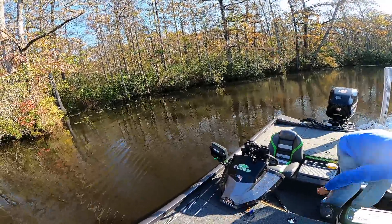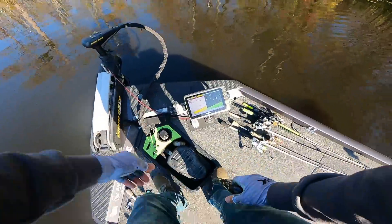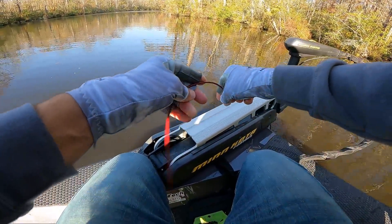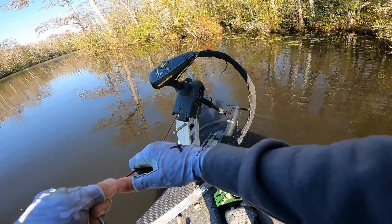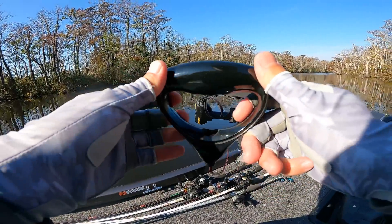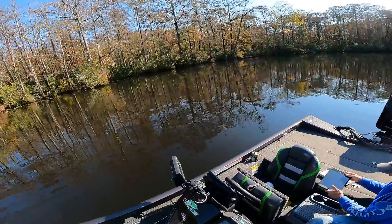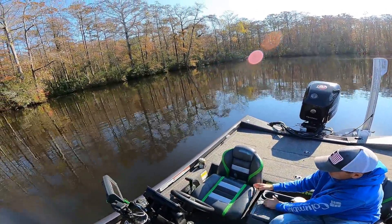Whole cable just broke — look at that! Lord have mercy. That's not good. Almost sent me flying. Got a temporary fix on it, tied a knot, got it where we can use it for the rest of the day. I might have to send them an email because that cable straight up broke — it's not rusty or anything. I've seen that happen to other people before.